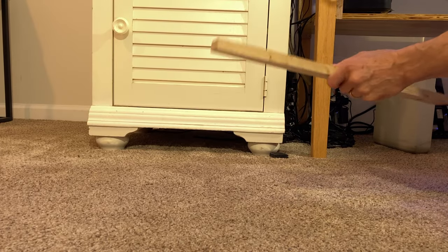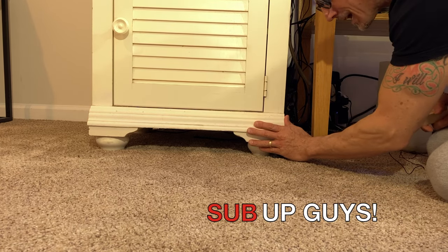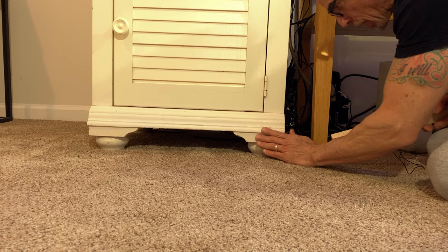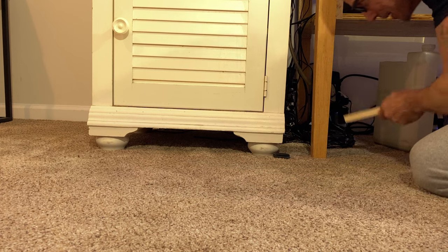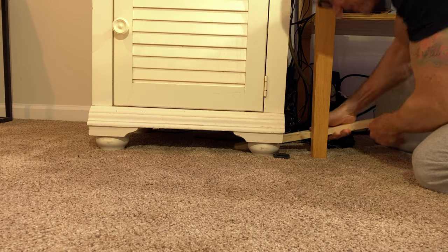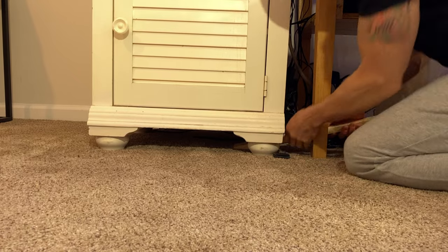I'm having an issue with level here on my tank — this side is low. So I'm going to try to use this thing to lift it up just enough to put this shim under it.